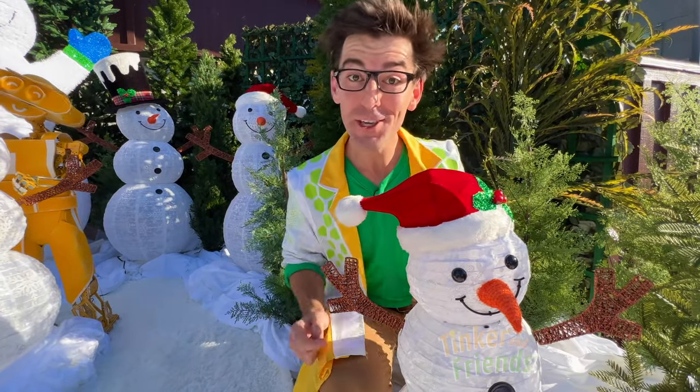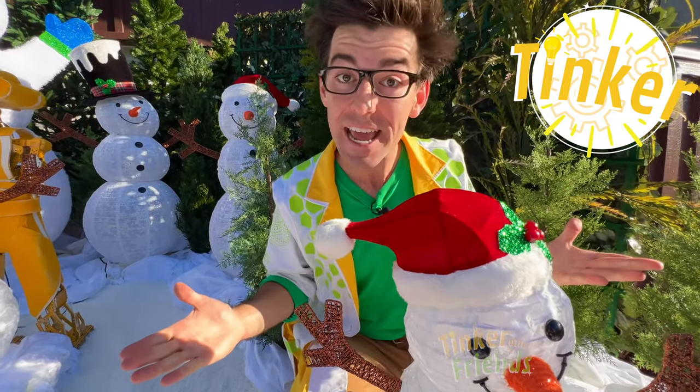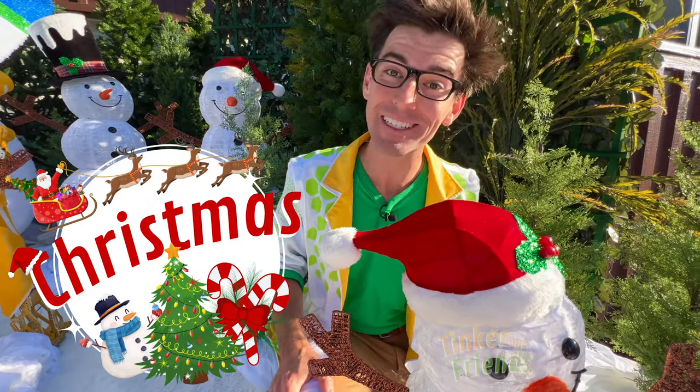Whoa! Hey friend, it's you. It's so good to see you again. It's me, Tinker. And today in Tinkerland, I'm visiting one of my helper bots for Christmas. Come on, let's go.